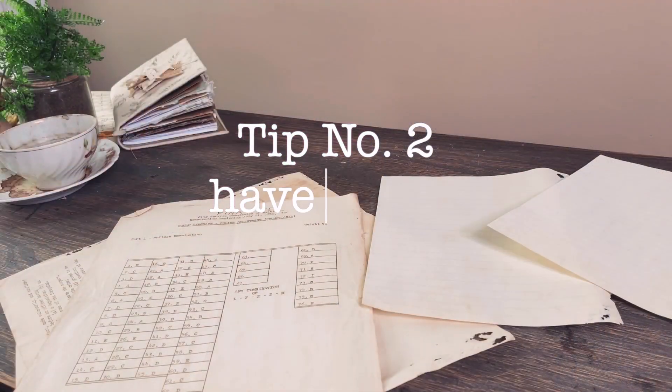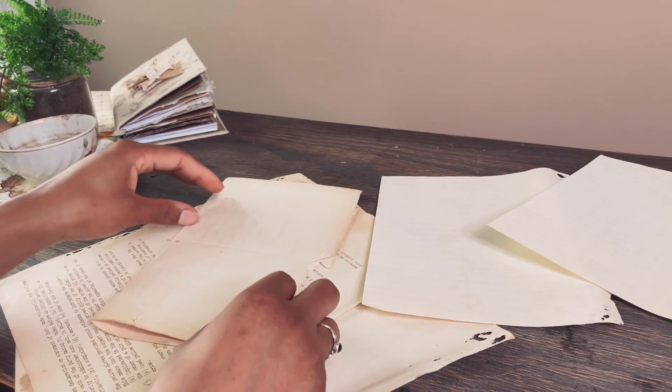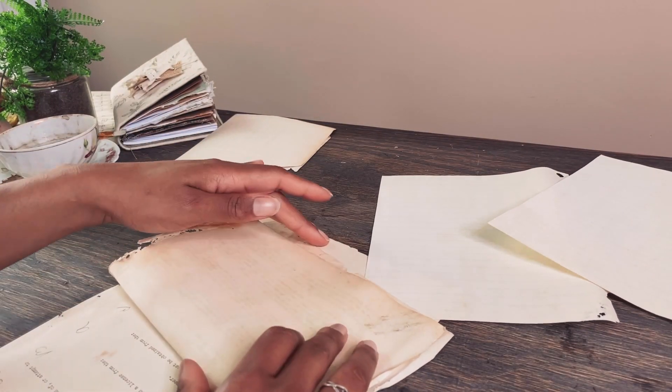Tip 2: Planning. A project takes me forever when I don't have a plan. That doesn't mean that I sit down and sketch out every single page, but I do start with a singular idea that keeps me on track.